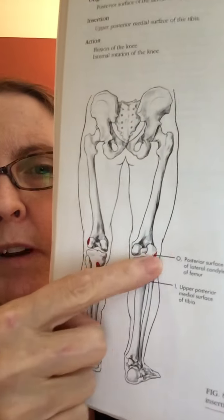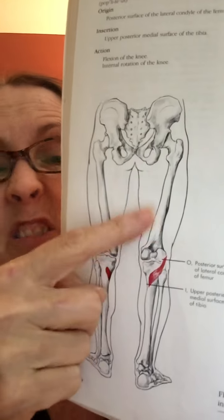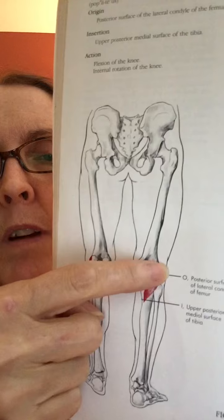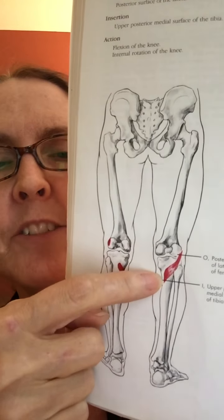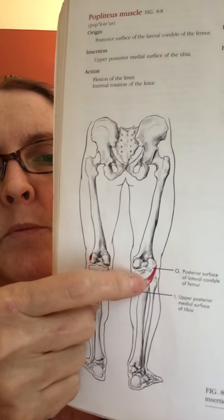I've got another favorite muscle for you. This is a little teeny guy and it's the only one at the knee that helps with knee flexion but actually doesn't cross any other joints at all. So it's just right at the knee. And if you've got any knee injuries, any knee stress or misalignment, you can be pretty sure this one's affected.